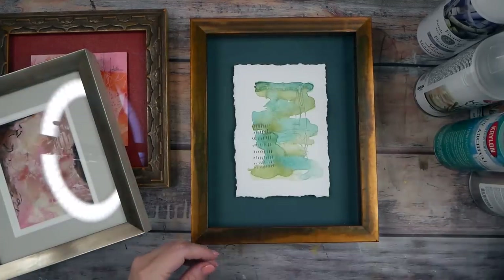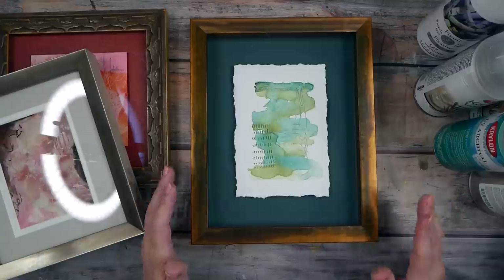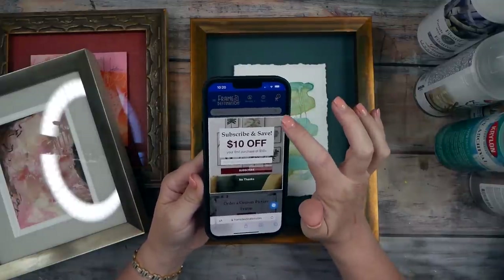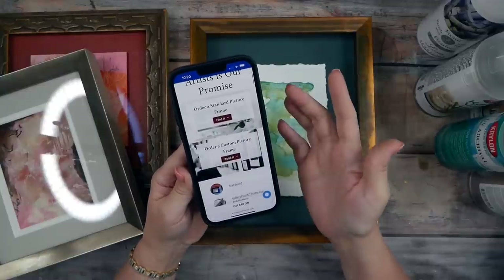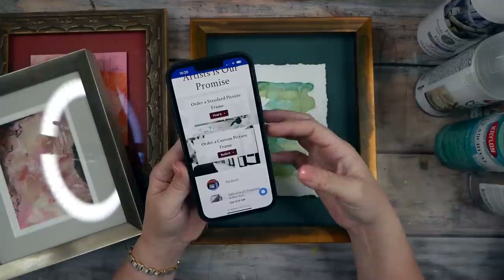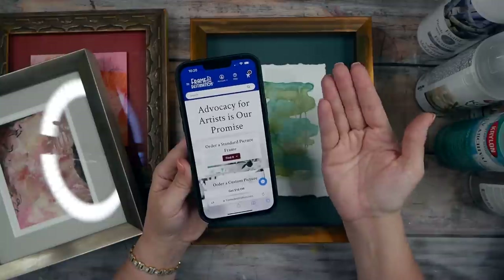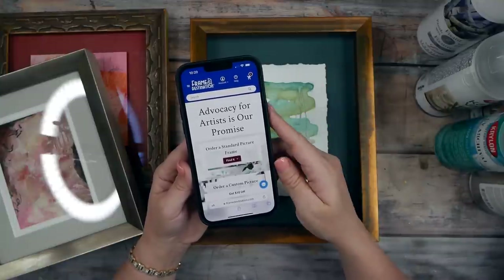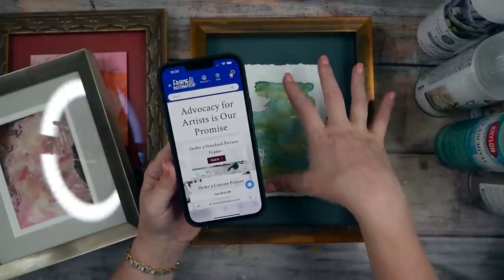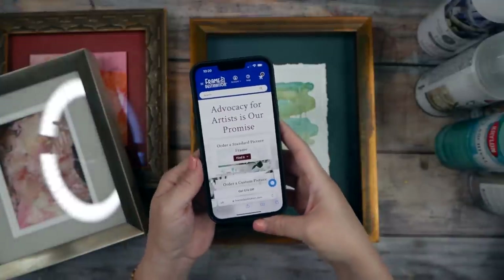Float framing deckled-edge pieces is something a framer can do — you could possibly DIY it too. My favorite semi-custom framing destination is Frame Destination online. What I like about Frame Destination is they will custom-make a frame in the materials they offer, cut the mat to your specs, and send it to you — a custom frame at a much lower price than a true custom framer. You mount it yourself. It's a wonderful source for semi-custom framing when you have odd-sized art and can't find a frame off the shelf.